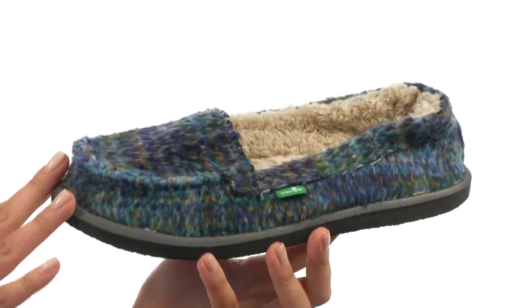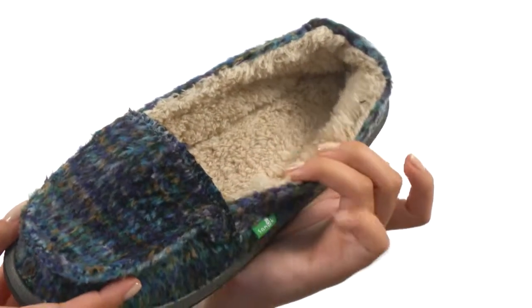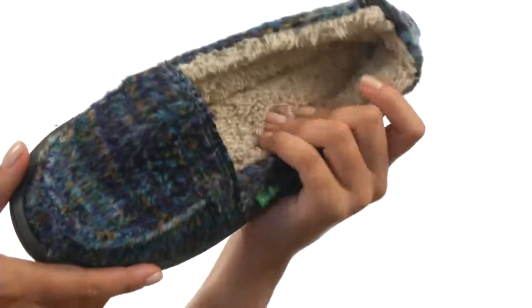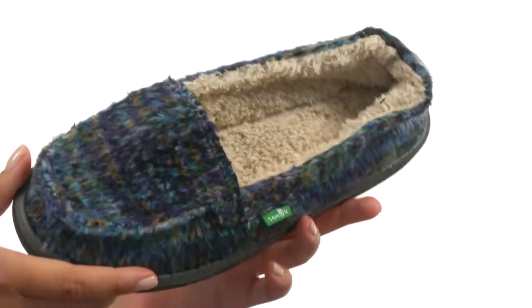Here we have a nice fuzzy textile short vamp upper. There is a wonderful faux shearling lining for superior comfort, as well as a high-rebound molded EVA footbed that features antimicrobial additives.